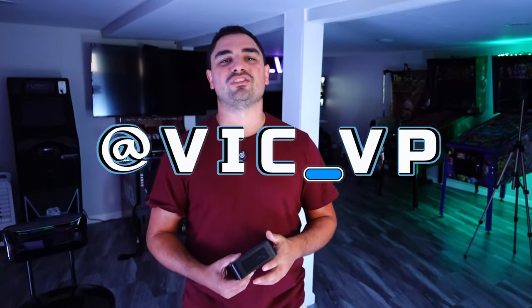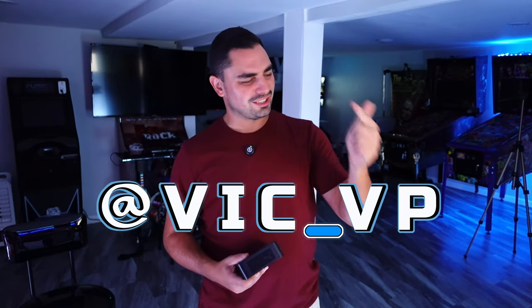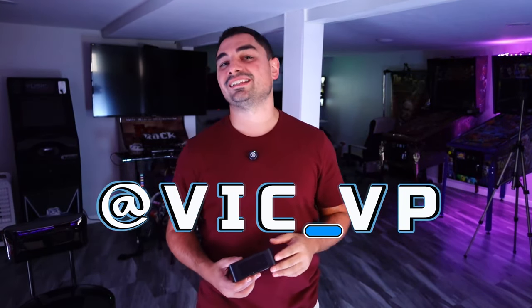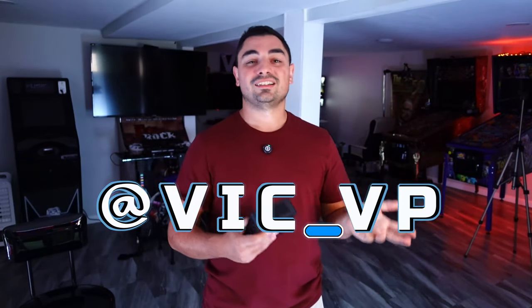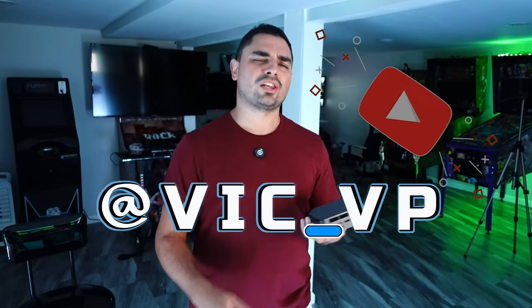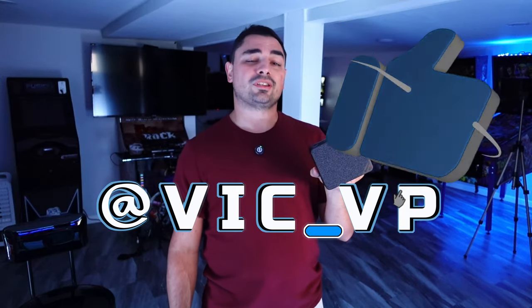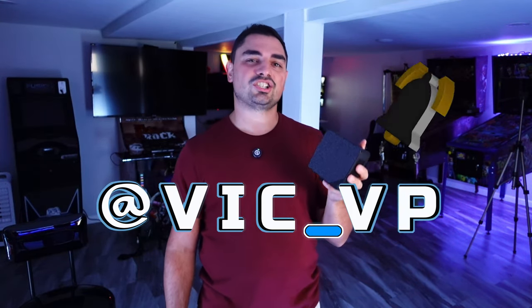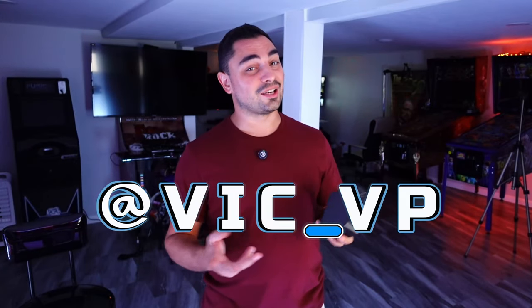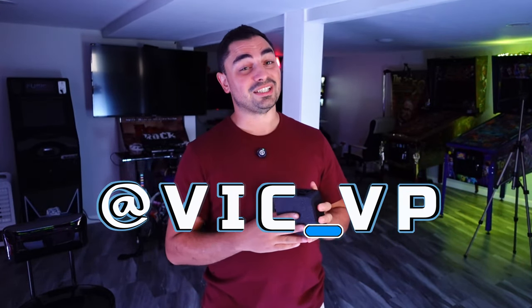All right guys, if you don't know, follow me on all the socials — what are you waiting for? Be sure to follow me at VIG underscore VP on Facebook, Instagram, TikTok, and YouTube. There's a convenient Linktree link down below, go click it — it'll bring you to all the socials, makes your life easy. Also be sure to like, comment, and subscribe. Let me know what you think about this Touch Edition Mini PC and also let me know what you think about Mega Touch being emulated.